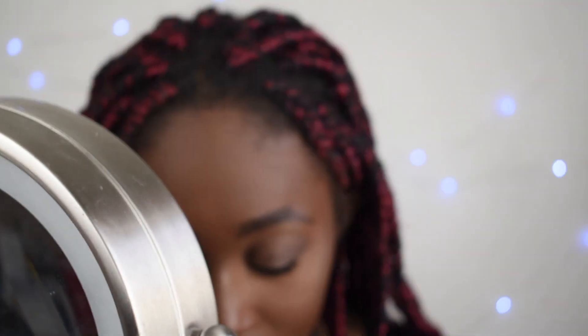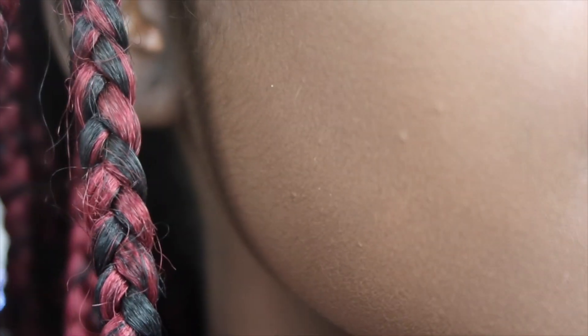I'll zoom you guys in and show you what my face looks like. My makeup is done — my skin looks really nice, looks smooth. I think this side of my face does look a little bit darker. I used as many Fenty products as I could — I used the fly liner and I'm going to use the gloss balm too. I might also add the highlighter duos to my highlight so I can have a mostly Fenty makeup look.